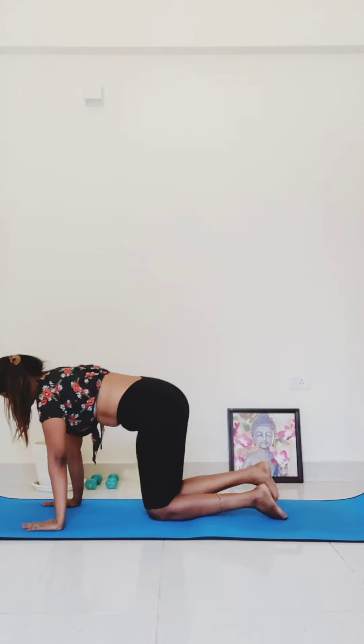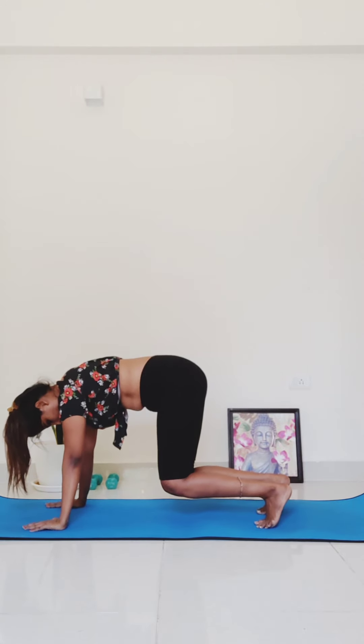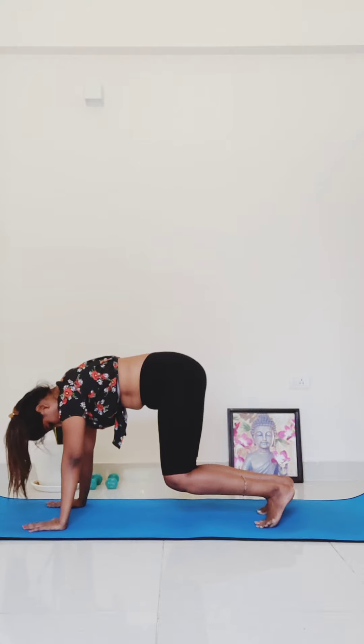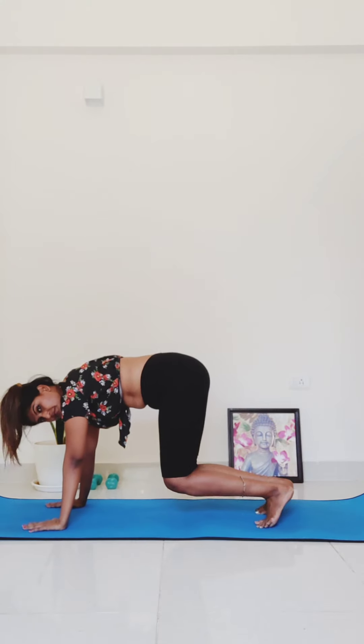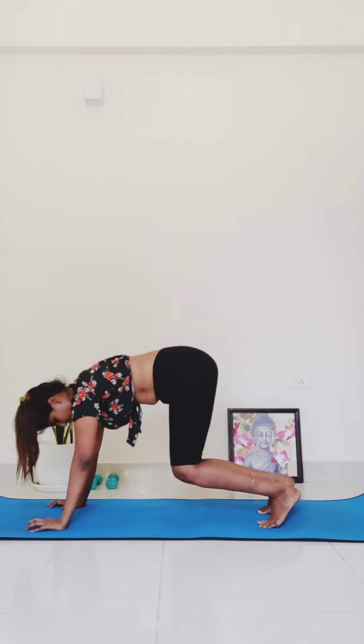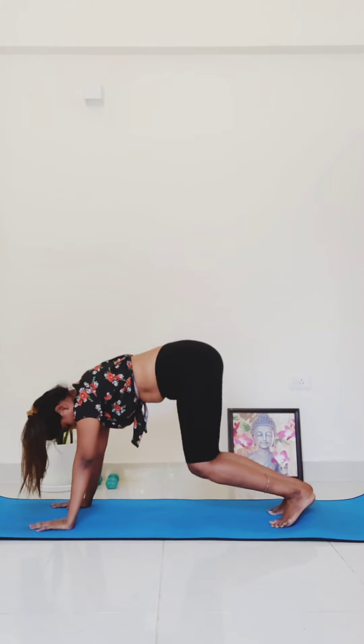From here, tuck all ten toes under. Lift your knees up off your mat to hover — your knees are just a couple of inches off your mat. The gaze is still down at the floor; your neck is nice and long. Hold here as you engage your core and your legs for three, two, one. Downward facing dog.